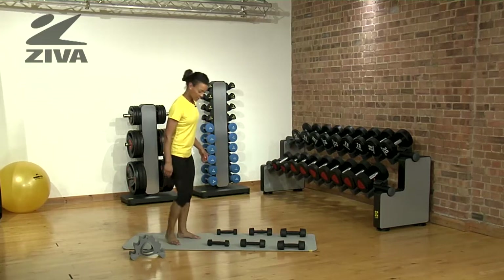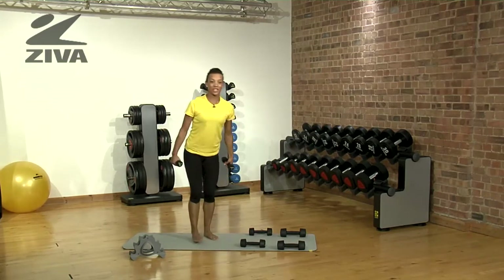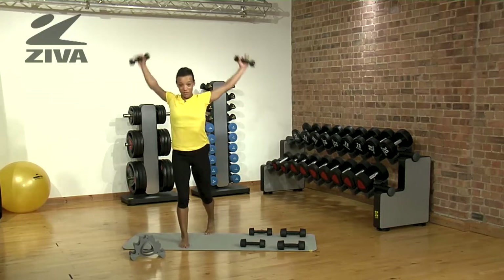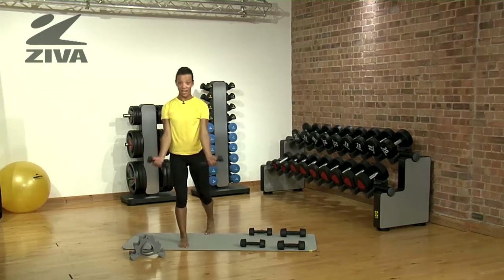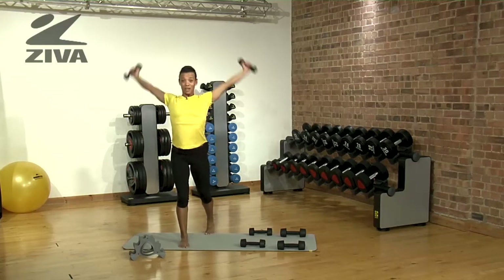We're going to start first with the one kilo weight, beginning with windmills. If you try these exercises for 30 seconds to one minute each direction without a break in between, you'll really feel the intensity.